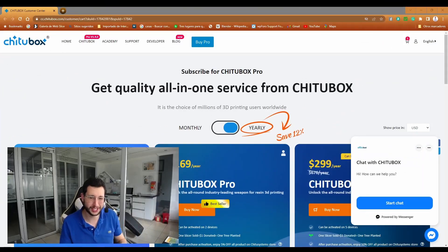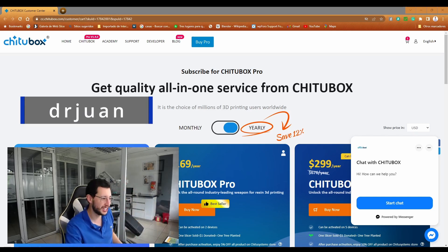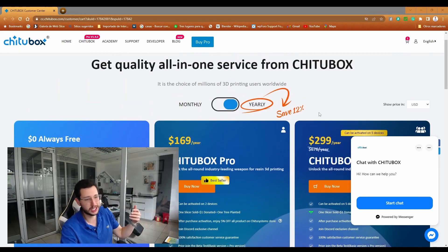Also, if you want to get a great discount, check the link I'll leave in the description and the first comment, or use the promo code when purchasing any of the options in ChitoBox Pro. I hope you enjoyed this information — if it was helpful, don't forget to comment below. Leave a thumbs up if you liked the video. If you want to know more about ChitoBox, leave a comment below. Don't forget to subscribe, and I'll see you next time in Blender for Dental en Español.